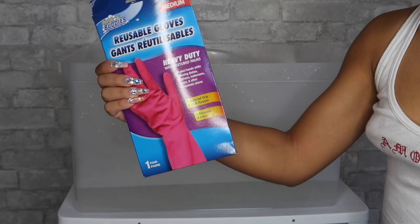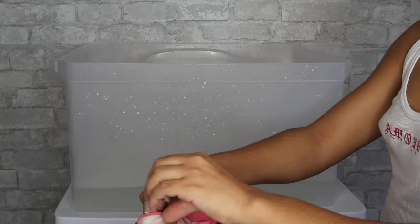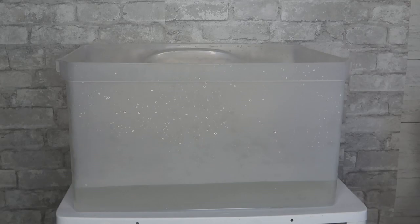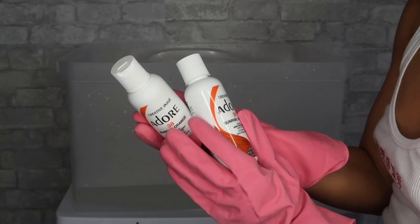Look at my nails! I'm going to put these gloves on just to protect my nails. I feel like I'm doing a science project. These are the colors I'm going to be using. I bought two bottles because it's not a lot of hair that I'm dyeing — the wig was only made with two bundles — so I think I'm just going to pour this in there.